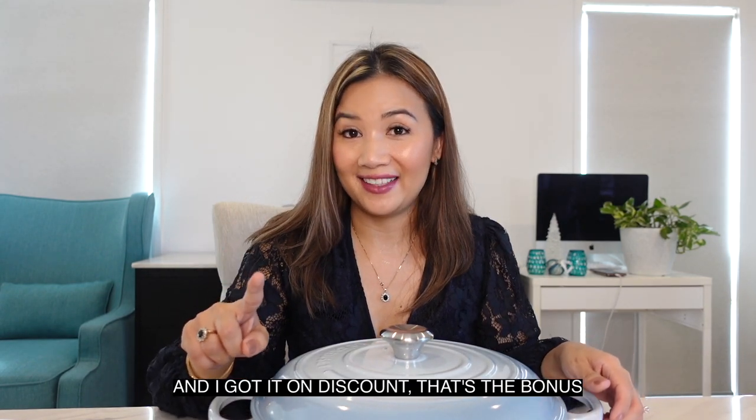I got this for myself because I really love the color coastal blue and I really love the shallow casserole. I wanted to have it for Christmas, but as I've said, I did not buy this in bulk — it took months just to get this one. And I got it on discount, so that's the bonus! Okay, let's move on to the small Le Creuset haul.